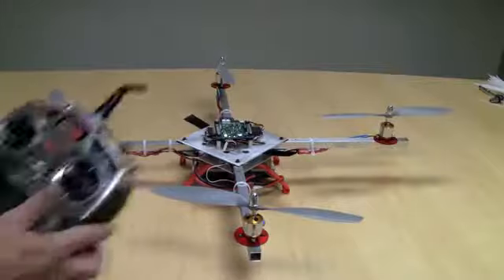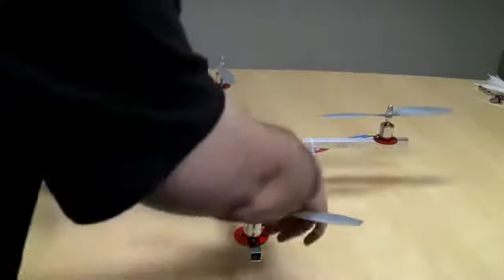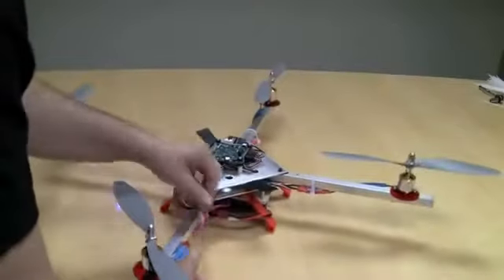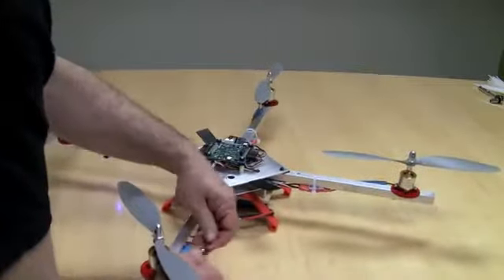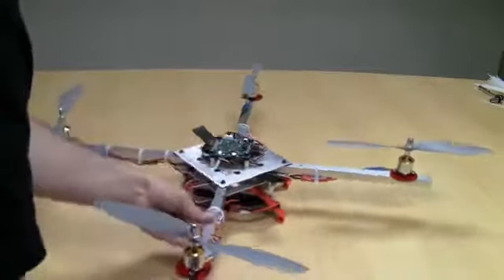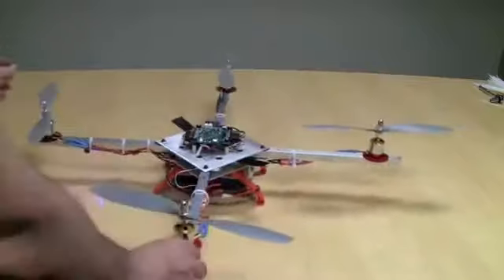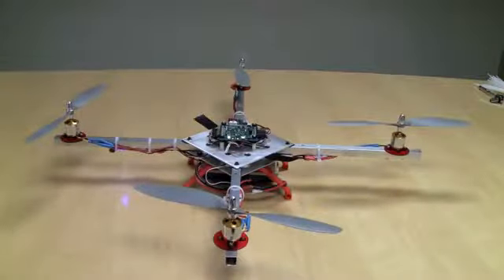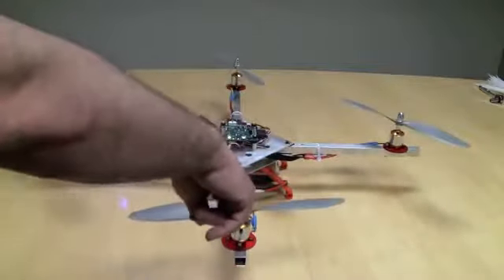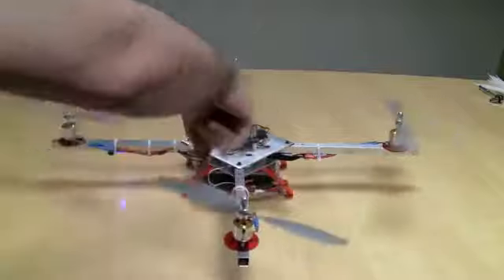I'm going to disarm. I'll take two of these bullet connectors, unattach them, and then reattach them in the opposite configuration — so I switch two of them. Now I'm going to arm it again. And I've got clockwise direction now — clockwise, clockwise.